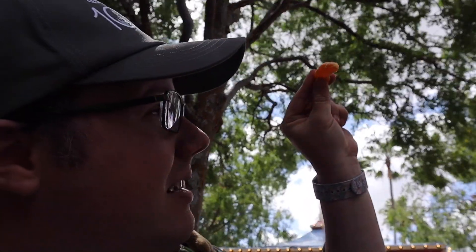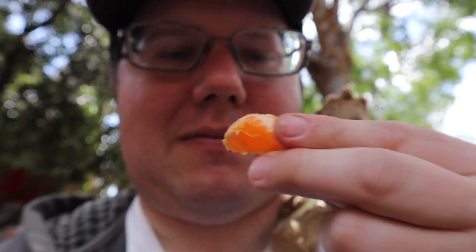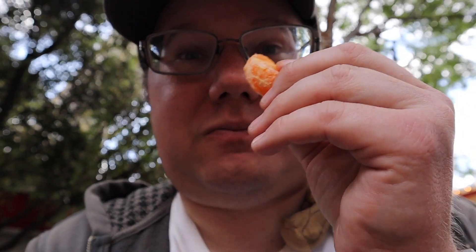I thought I got a seed in this one — I like to just pull it up to the sunlight. At first I thought I saw a seed but no, this is clean. Usually these have much more juice but this one's a little dry. That's a better one though.